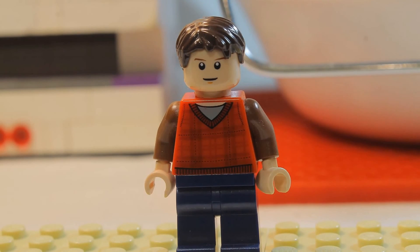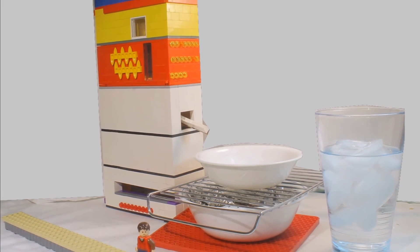This machine can help many people because it transforms dirty water into a perfectly clean drink. So that, my friends, is the Lego Water Purifier.